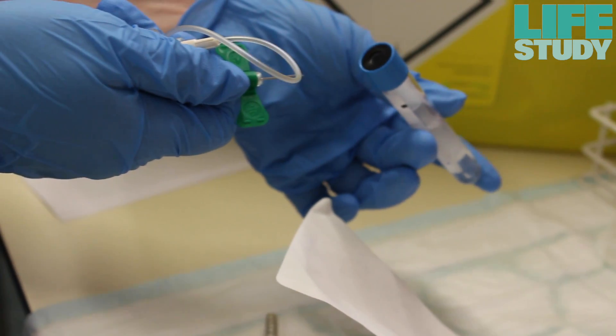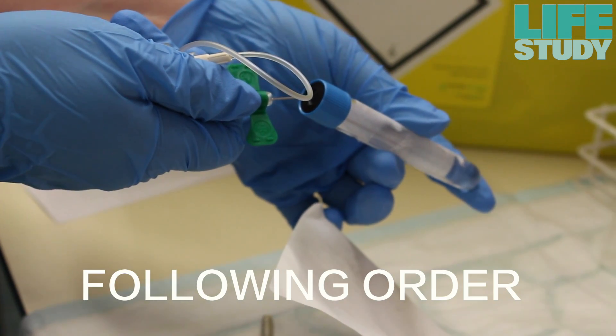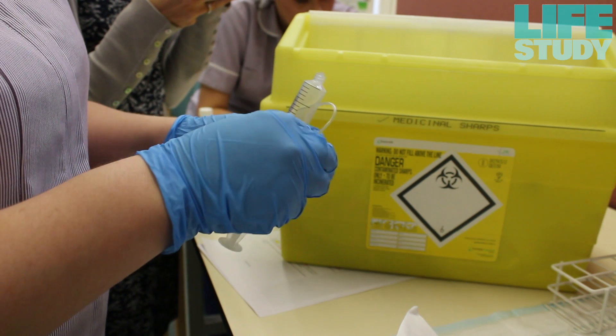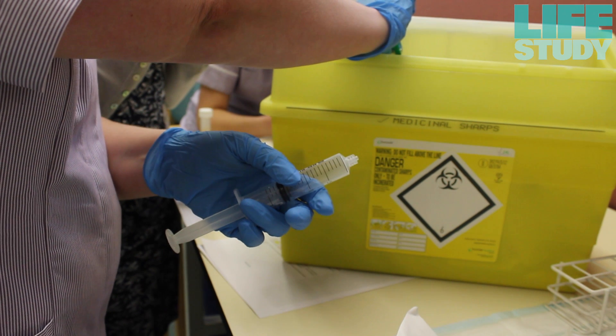Transfer the cord blood into the appropriate blood bottles in the following order. Firstly, the Tempest blood RNA tube with the blue cap. Insert the butterfly needle into the vacutainer and fill the tube with blood and recap. Discard the butterfly needle into an appropriate sharps container.